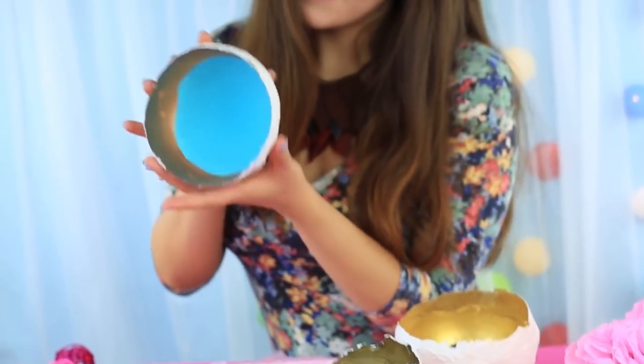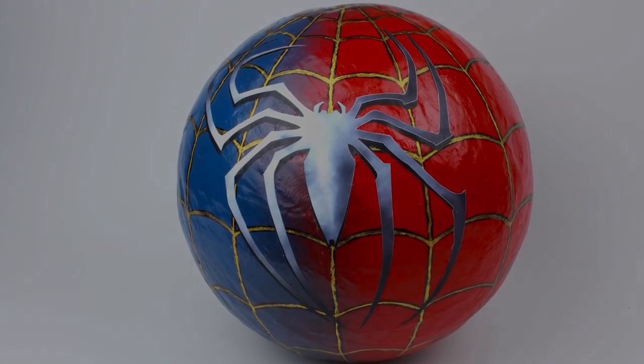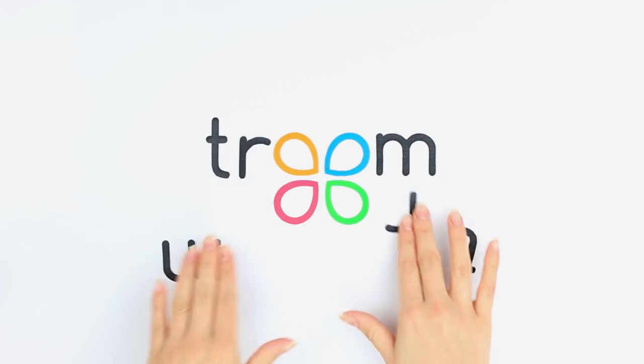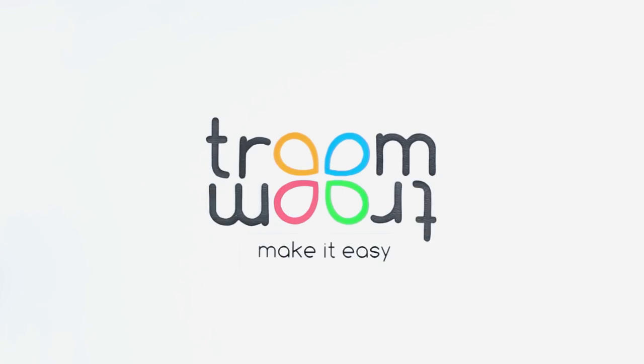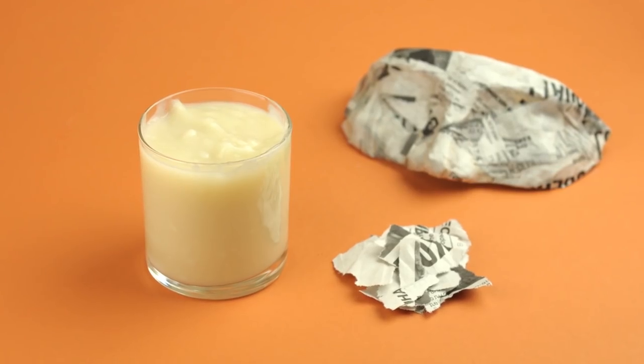Add these unique items to your collection. Watch this video to know how to make them. In this tutorial you'll learn how to make flour paper mache paste.